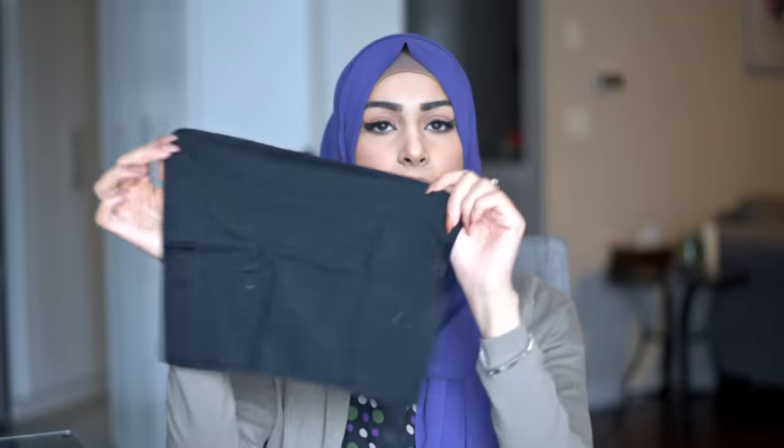For this hijab tutorial you're not going to need many things. I have a cap over here — this is a hijab cap. It goes all over your head. You also need a little pin that looks like this; it's just a hijab straight pin and you pin it in wherever you want your hijab to stay.